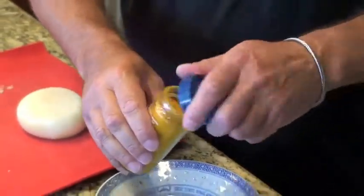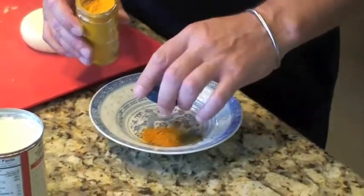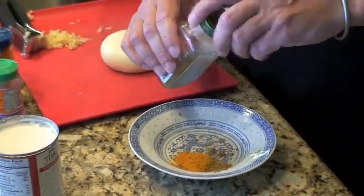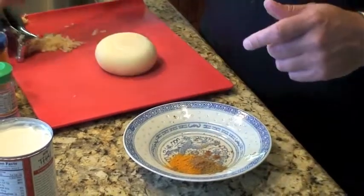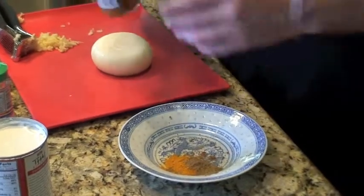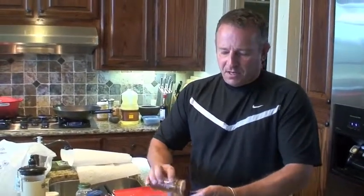Maybe half a cap of turmeric — not so much, because that's more of a colouring agent. It gives good flavour and it's very healthy for you as well. You can experiment with this; just don't put too much in — you can play with the recipes as you go along. That's my sophisticated method of measuring spices. Paprika goes in too, but I wouldn't recommend chilli powder with fish because the fish flavour is nice and delicate and chilli can overpower it.